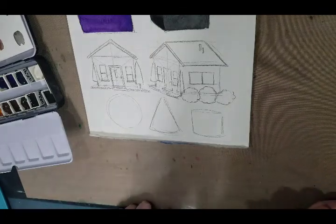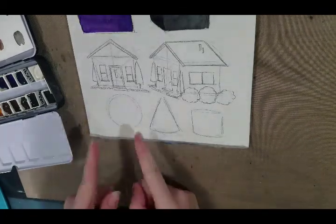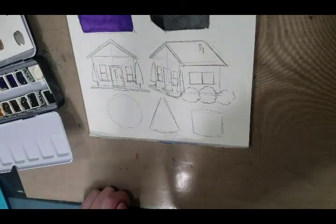Hey guys, today we're doing another demonstration. I'm going to show you a very simple way to light a sphere.